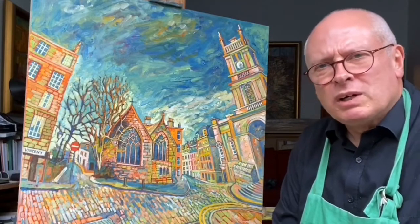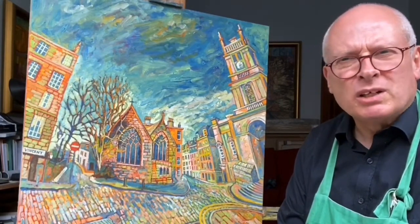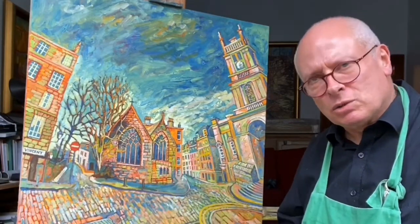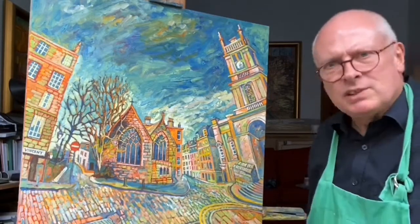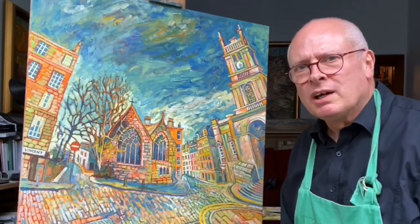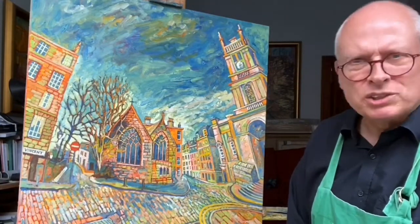I work from thin to thick, starting off with a monochromatic mixture of paint — drawing on the canvas almost. Then as I go on it builds up thicker and thicker. These are the more recent bits I'm painting just right in here, where the paint is quite thick. I'll give you a closer look later on. It's just going to be a short description.